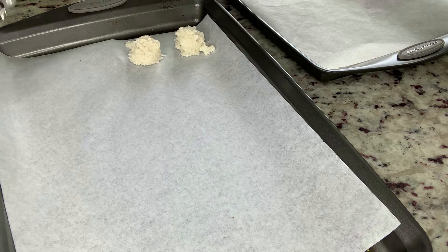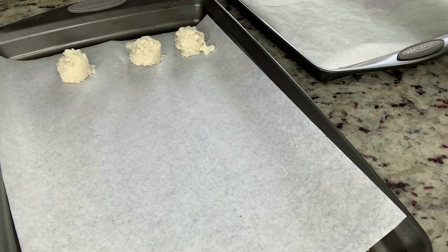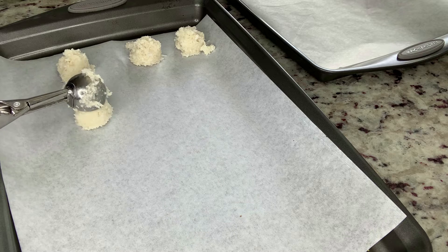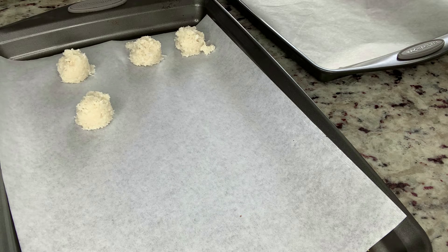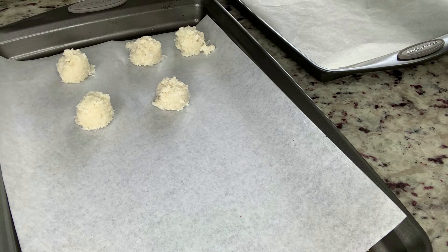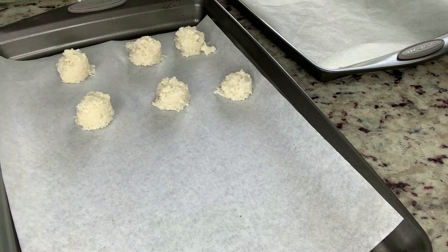While you're doing this, make sure your oven is preheated to 325. We're going to just go ahead and lay these out — it's much easier once you have an ice cream scooper, it's so easy.